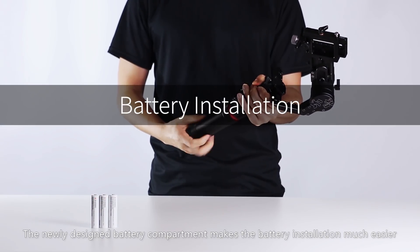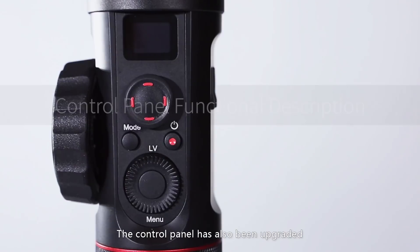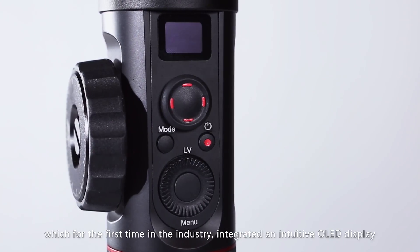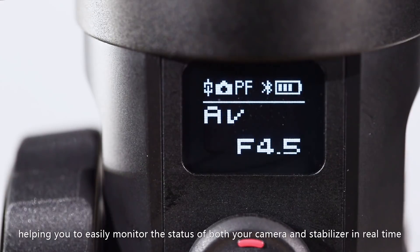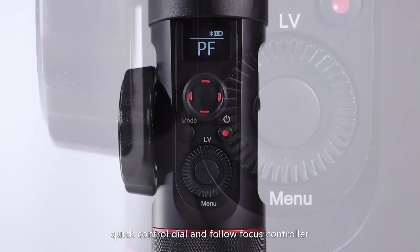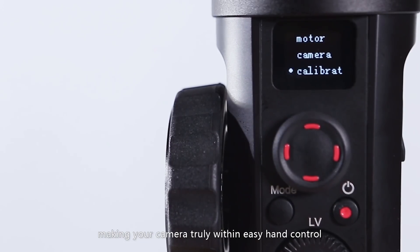The newly designed battery compartment makes battery installation much easier — you can easily identify the negative and positive ends. The control panel has also been upgraded, which for the first time in the industry integrates an intuitive OLED display, helping you easily monitor the status of both your camera and stabilizer in real time. The ergonomically designed control panel integrates a joystick, quick control dial, and follow-focus controller together with the OLED display, making camera control truly within easy reach.